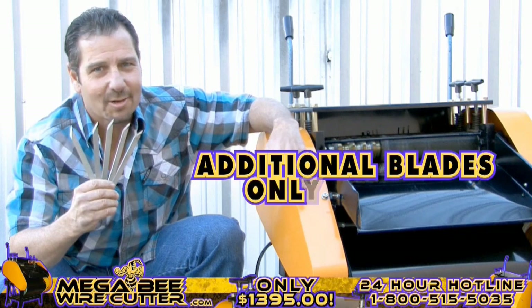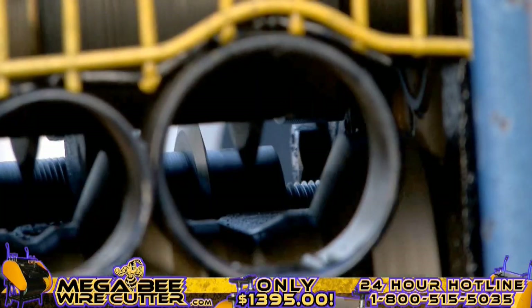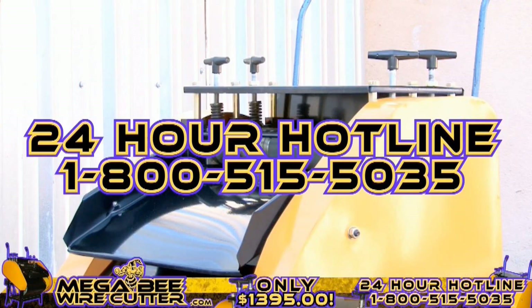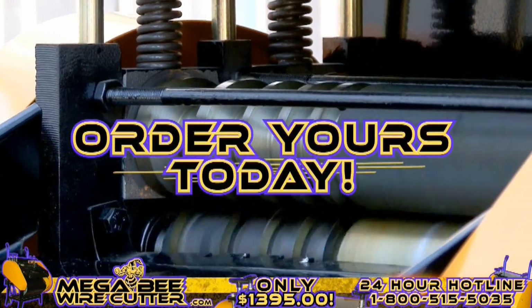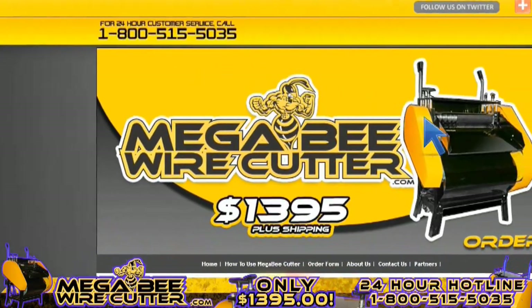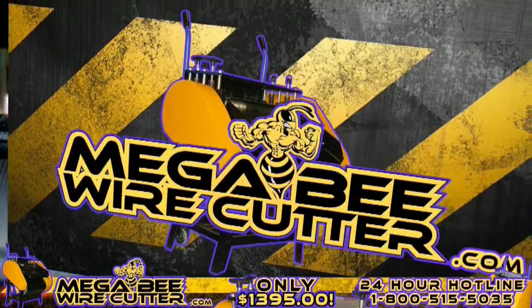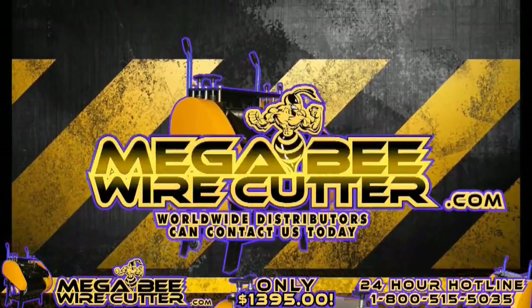And remember, additional blades are only $19.95. Feel free to call our 24-hour hotline at 1-800-515-5035. Get ahead of the game and order yours today. Visit MegaBeatWireCutter.com now. We also encourage worldwide distributors to contact us today.